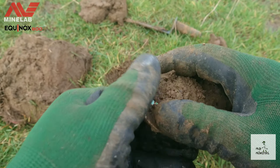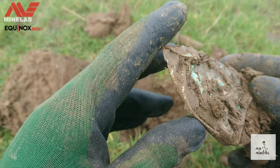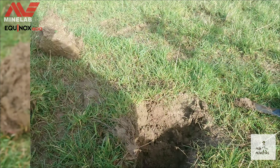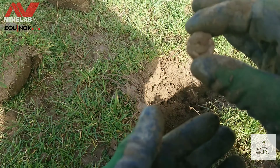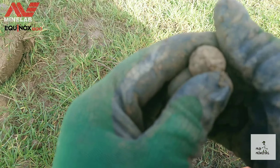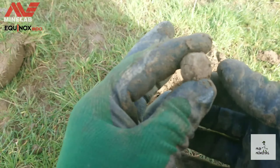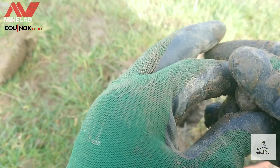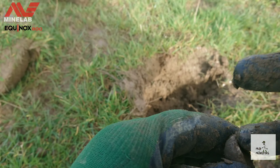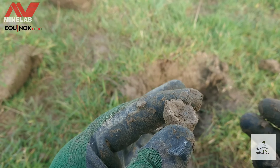First signal, scrap. Next signal out of this hole is this thing — I think it's lead, not 100% sure. There's no hole at the bottom so it's not a loom weight, but it looks concave at the top.